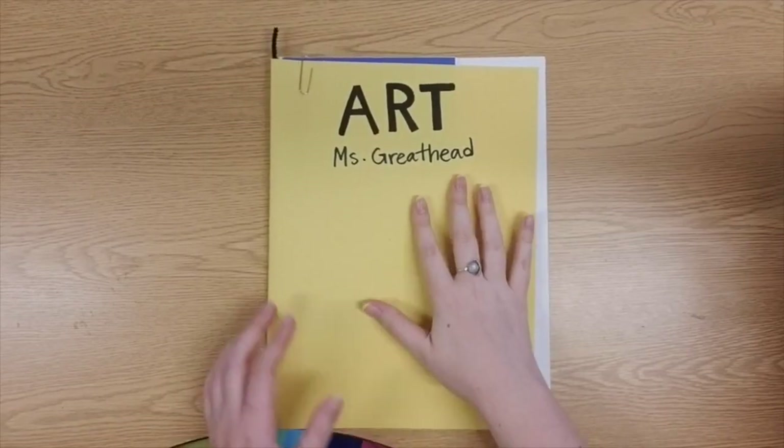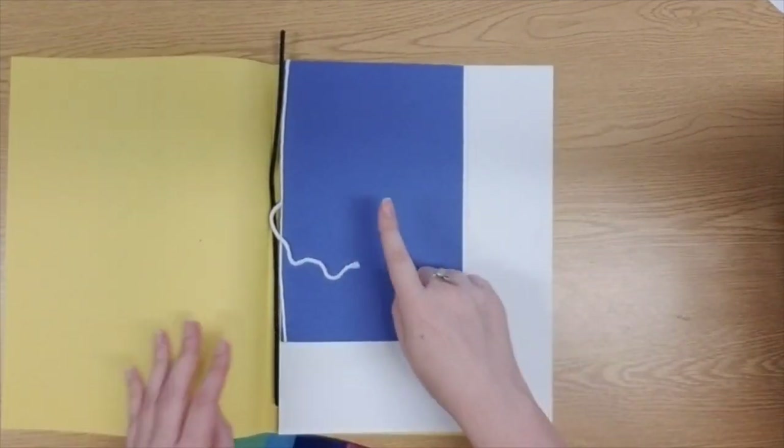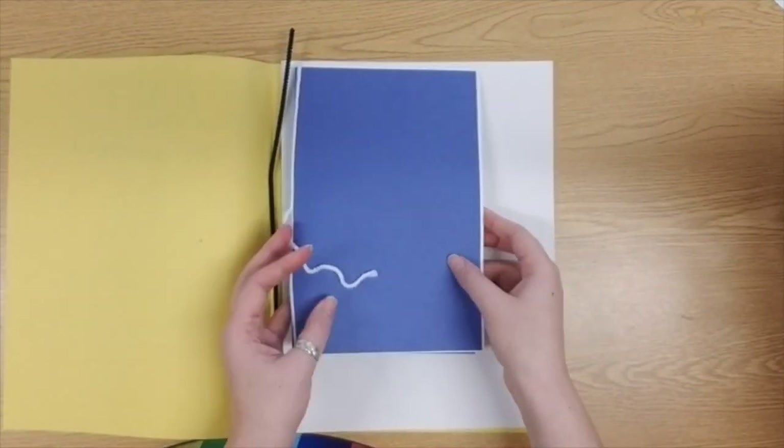All right, friends, if you're ready, let's get started today. Here is my art portfolio. I'm going to go ahead and open it up now. I don't need my sketchbook, so I'll just go ahead and put that to one side.